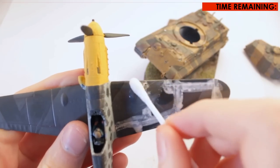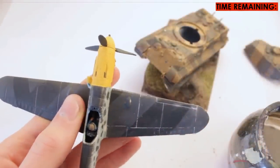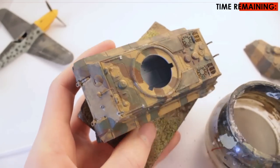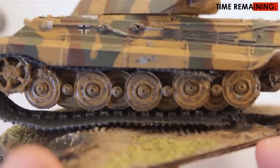It should be noted that applying the wash only where you need it, as opposed to over the entire model, makes it easier to remove. You can now see on the BF109 the recessed details accentuated. The brown wash on the Tiger II makes it look like dirt is caught in the cracks, making it look more realistic.